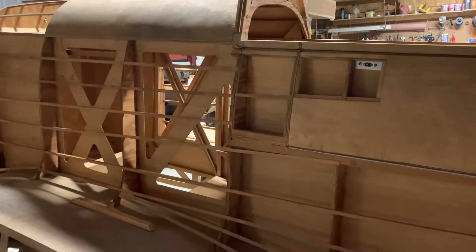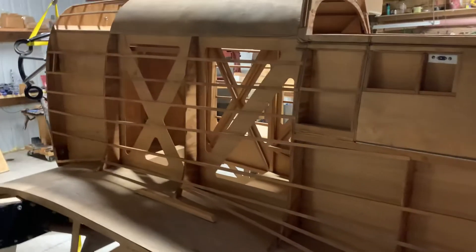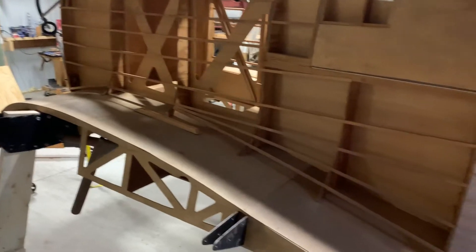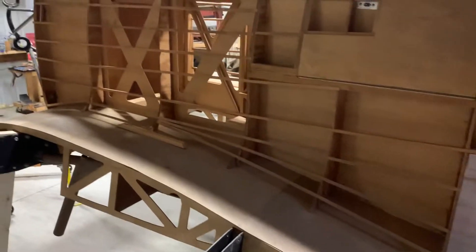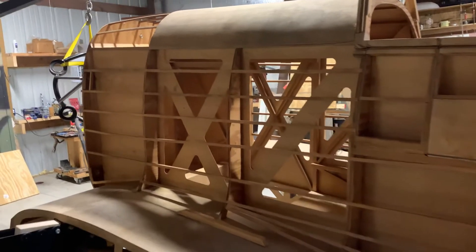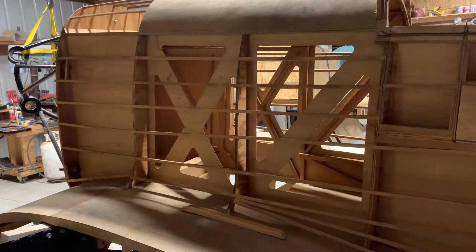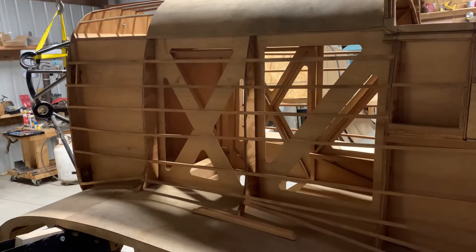Hello everyone, this is Don with War Aircraft Replicas. We've been walking around the War Spitfire project here for several videos and we're headed back up towards the engine, kind of close to the end of this series for now.